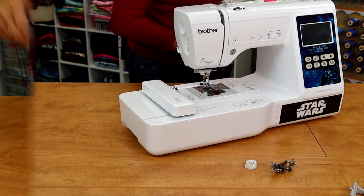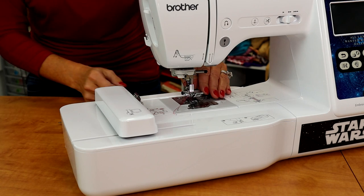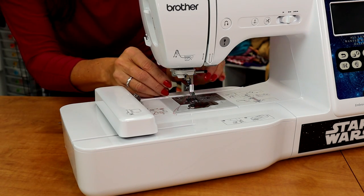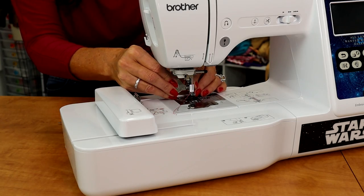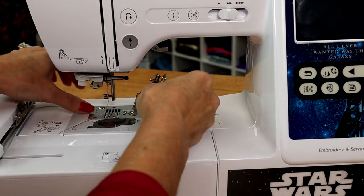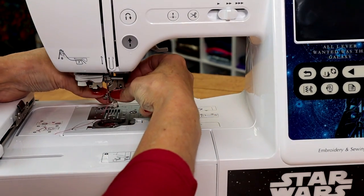Before I turn the power on, I need to change the foot. I'm going to remove the J foot, or whatever foot you have on there. There's a screw on the side here. Just going to unscrew that and the shank will fall off. Attach the embroidery foot.